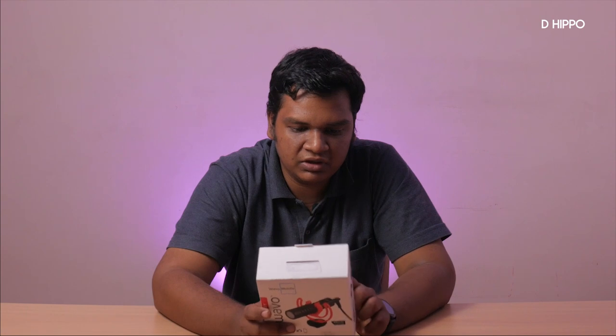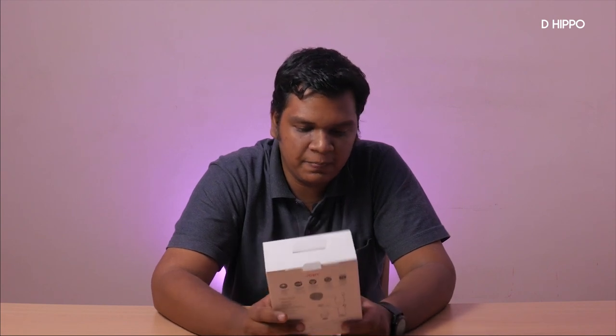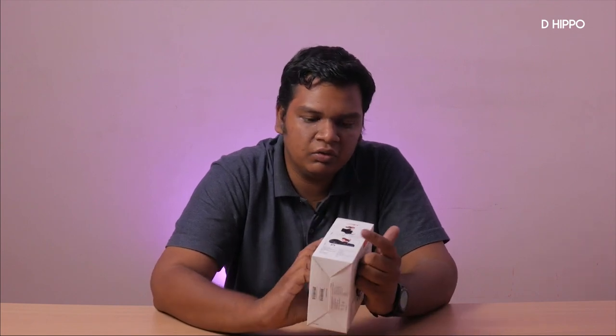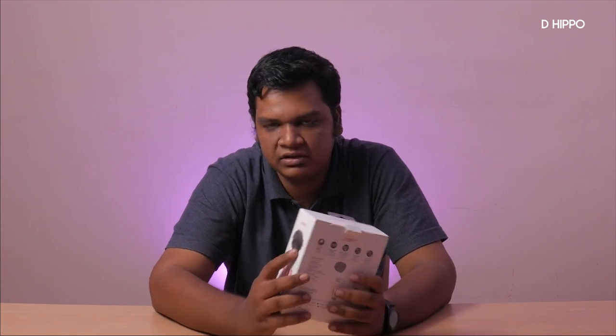What is in the box? There is a windshield, microphone, shock mount, phone cable, and camera cable. So we can use it with both mobile and camera — that's a good idea. Also included are pictures showing how to mount it on a phone or DSLR.